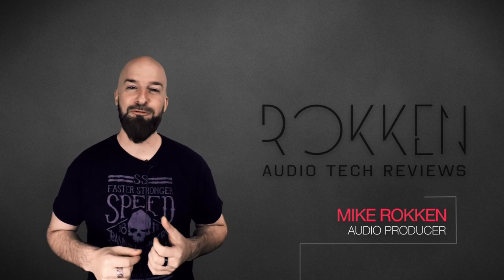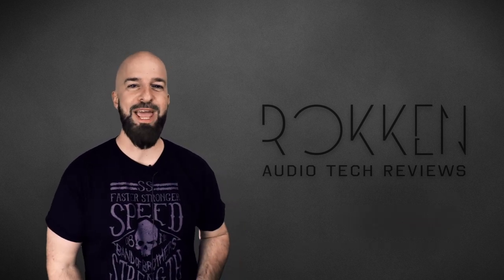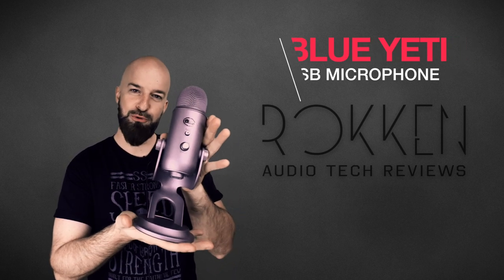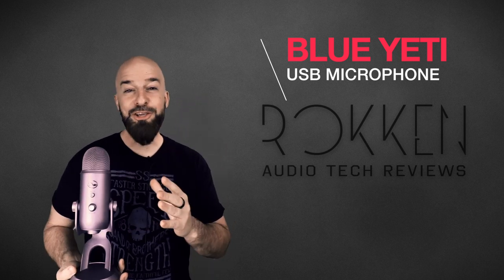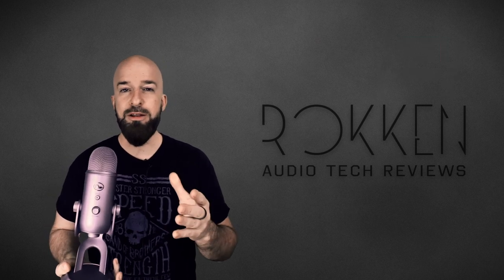Hey guys, Mike Rockin from Rockin Audio Tech Reviews here, back again with another review. Today for review number two we are going to check out the pretty cool looking Blue Yeti USB microphone. I'm going to go over all the features of the Yeti and we'll take a look at it in depth, do some audio tests, install it, and all that stuff.